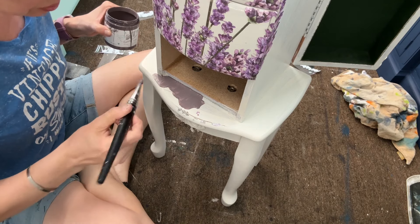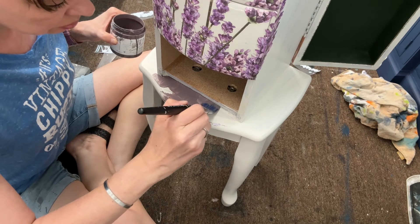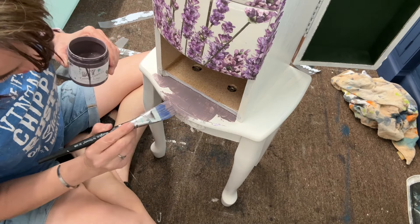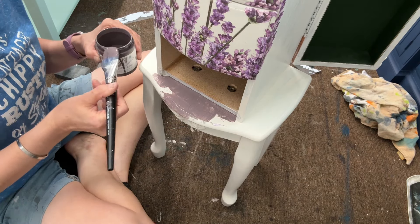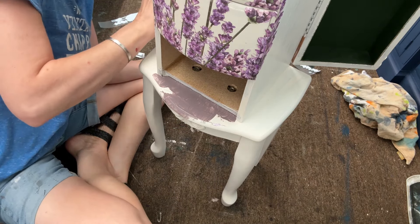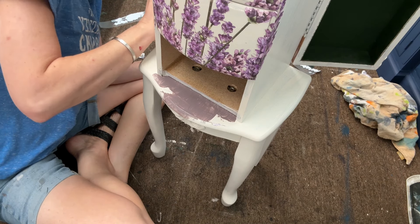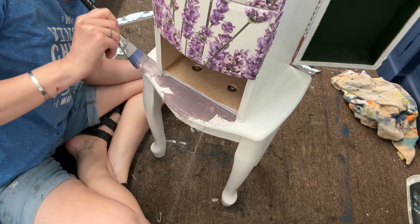Now I grab my plum pudding from JRV and DIY. It's a one-step paint — mix it up good, put on a couple of coats, and watch it do its thing. I wasn't originally planning to do this but I'm so glad I did, and then I do the top lid as well and it really helps pull it all together for me.